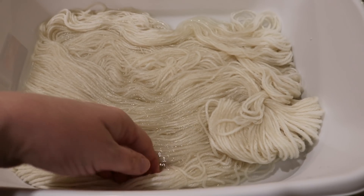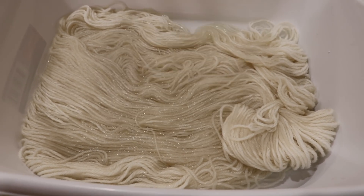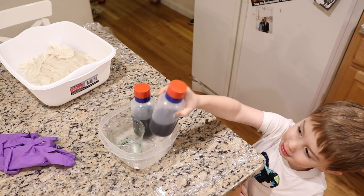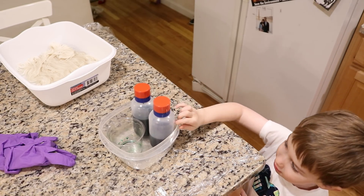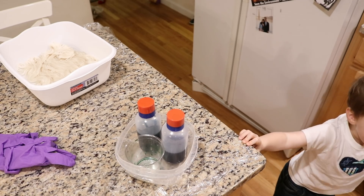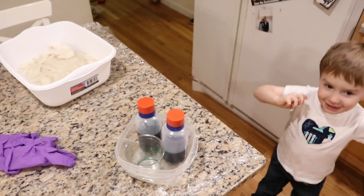I pre-soaked Lucas's yarn in some plain tap water with two to three tablespoons of white vinegar. What do you think this is? Paint. Careful, put it back. It's actually food coloring. You know who was dyeing yarn earlier today? Who? Ryder. And now it's me. And now it's your turn.